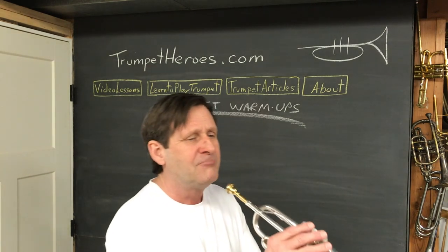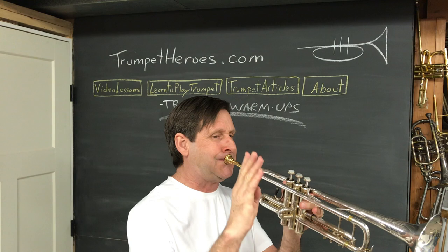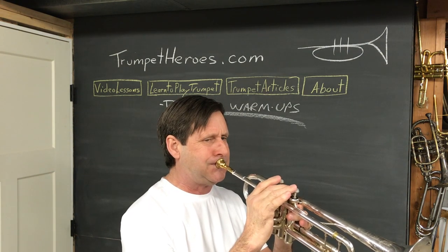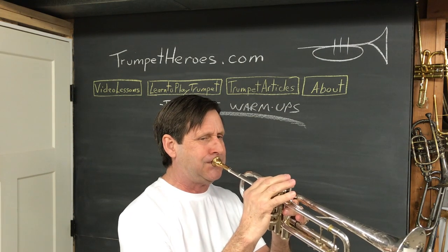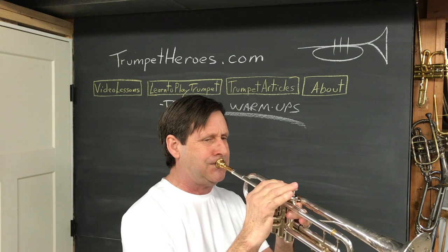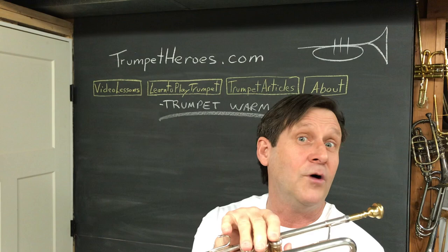Exercise five goes downward — this should feel nice. Breathe between each line. And if you really want to, you could keep going on this exercise to the two-and-three notes, the one-and-three notes, and even one, two, and three notes. If you look at the fingerings, we're just making your trumpet longer and longer.